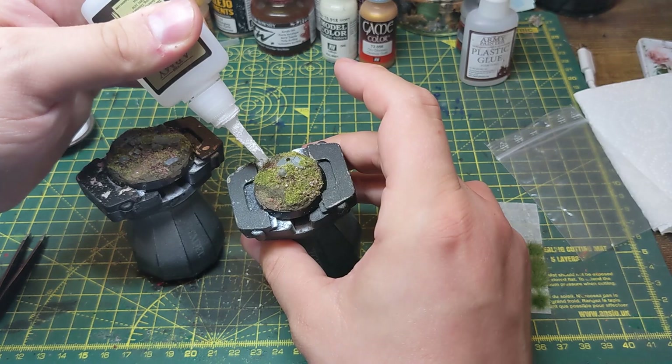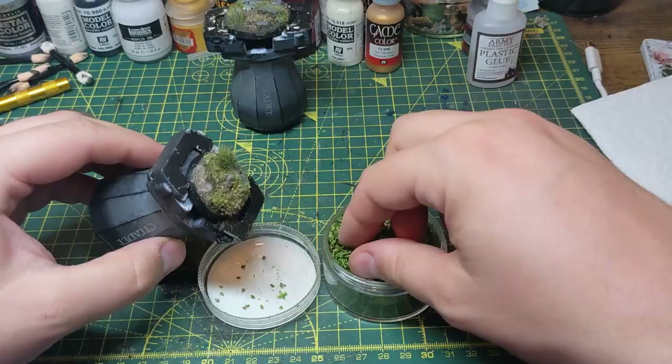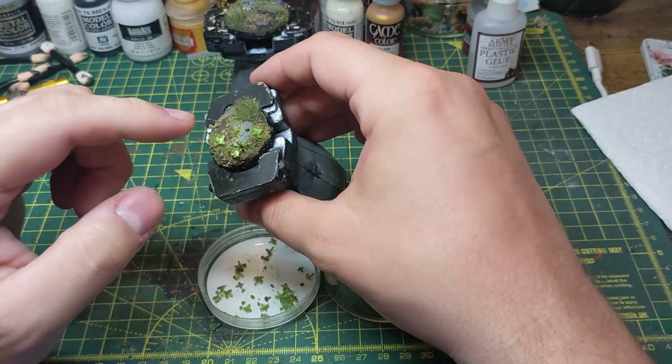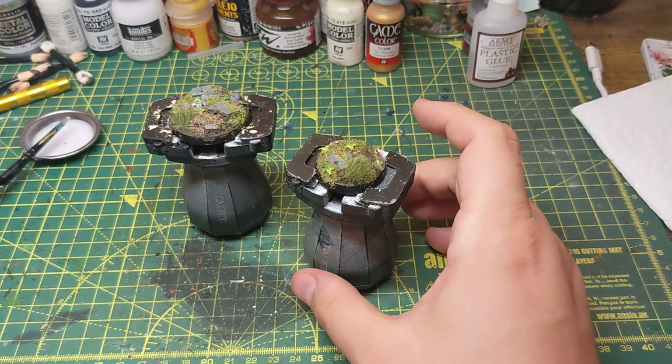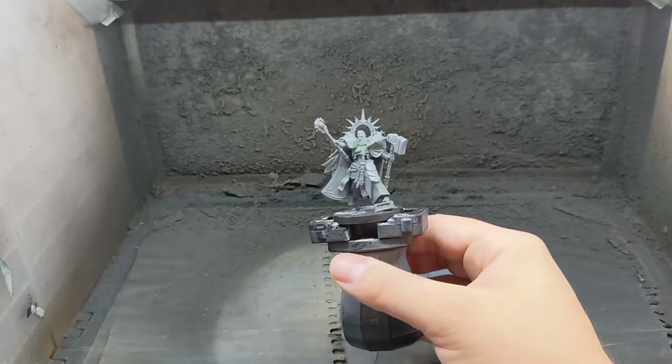After this has dried, I then glue on some grass tufts, and then using the same PVA and water mixture from earlier, I stick down some seeds that look like fallen leaves. Finally, I glue on a few plastic plants and go over the whole base with the PVA water mixture to help secure everything to the base.